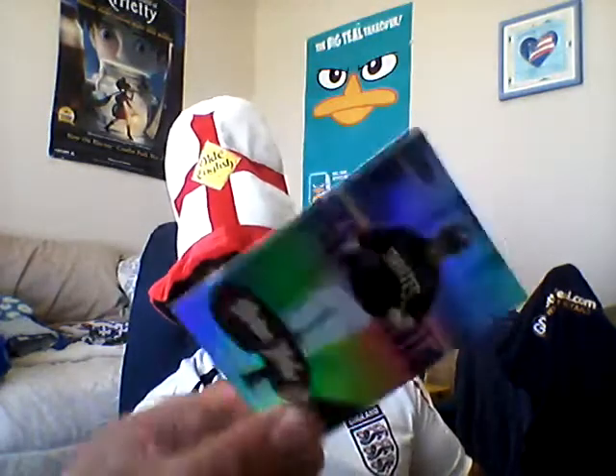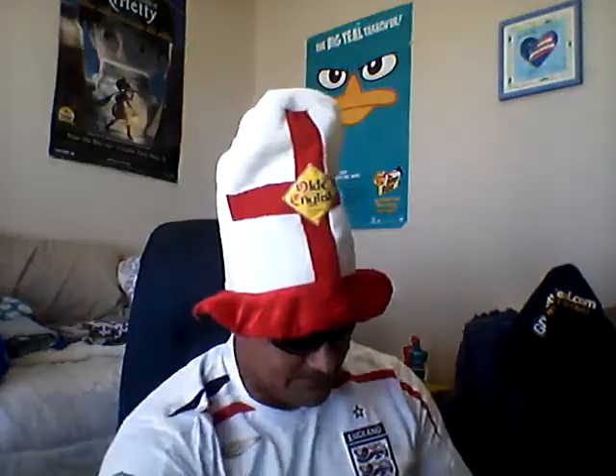Number three — Fleer Mystique, 1999. From the Pirates, Brian Giles. You see these? Back of the card, it's kind of like this. Dean Palmer. And John Olerud.